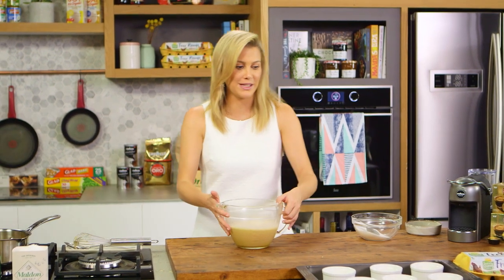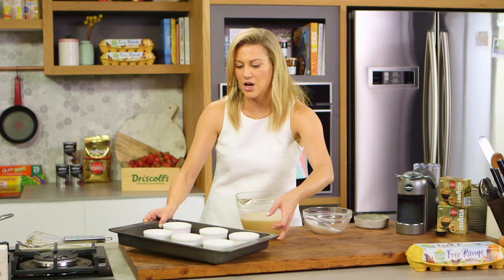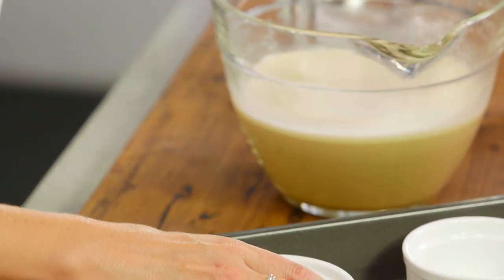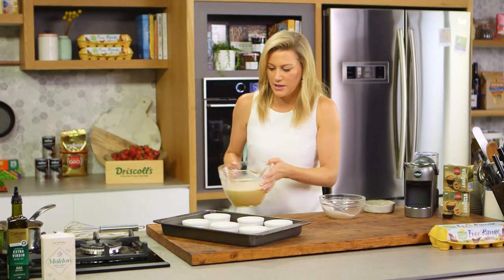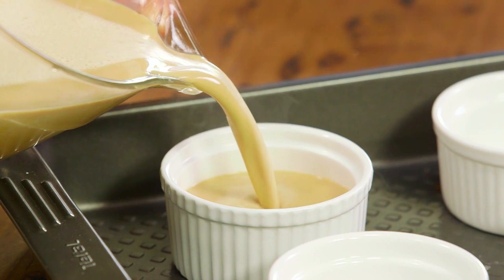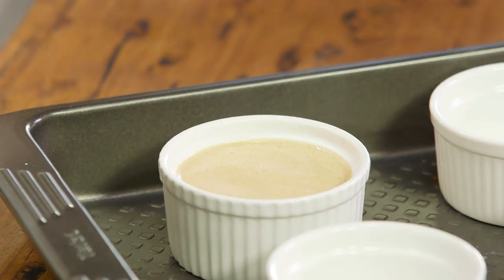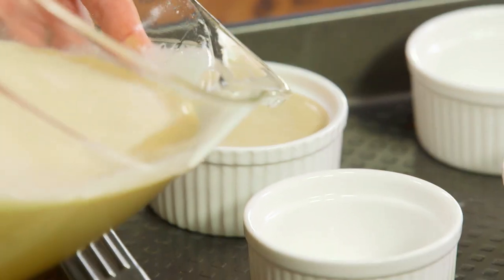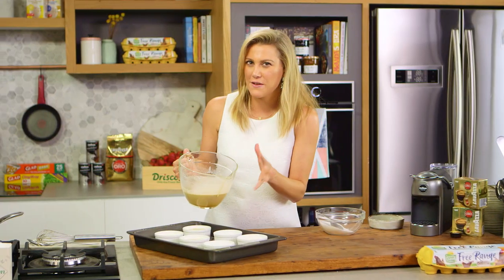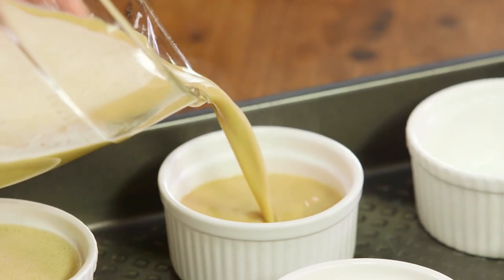Now we can fill our ramekins — these are 150 millilitre ramekins and I'm using six. Fill them just up to the lip using a jug, which makes such a difference. Pour them in very carefully. The critical part of cooking brulee is the temperature: this needs to be cooked at 140 degrees for about 25 to 35 minutes, or until there's just a little wobble in the centre.